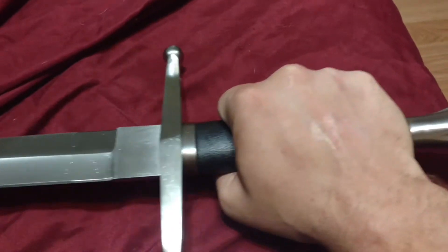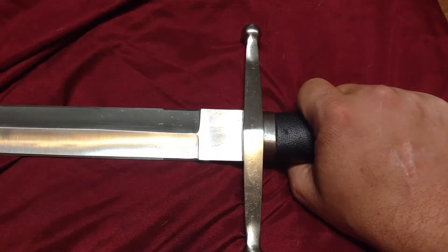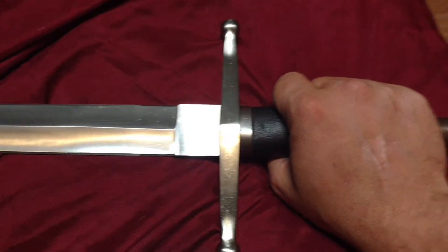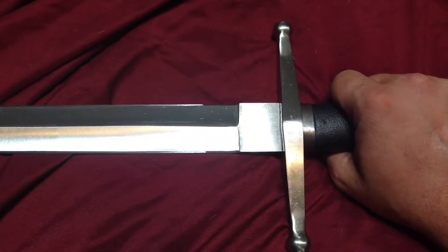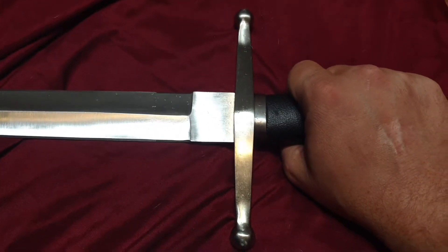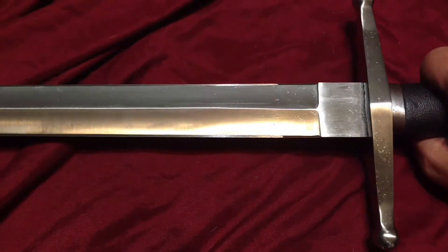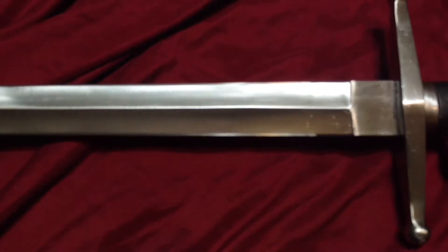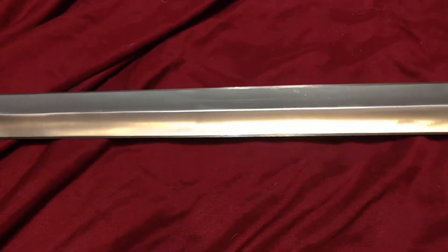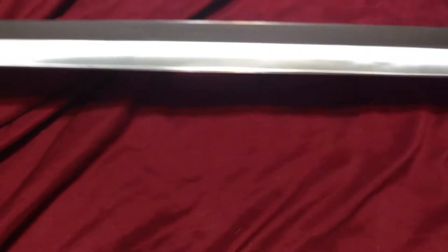For this sword, the Hanwei Warsword, which you can find all the other specifications online, I have to give it 4.5 out of 5 stars. I can't give it 5 out of 5 because there are a couple little tiny nitpicky things about it I don't care for, but still a very, very nice sword, especially for the money. I mean, I can't say enough good things about it. I will know more when I do actual physical testing, but just as an overall review, easily 4.5 out of 5 stars. It's not too heavy, not too light — it's just about right.